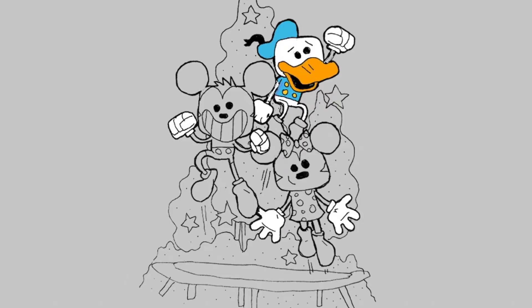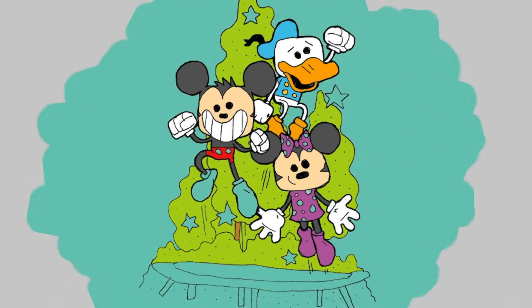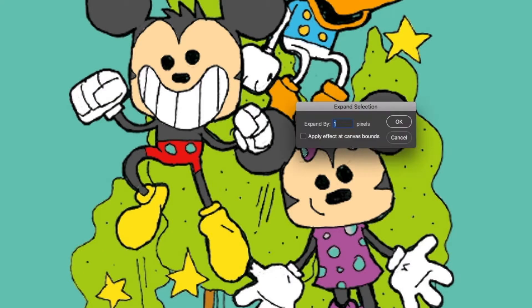Now I'm adding some color — starting with Donald Duck, then going over to Minnie and Mickey Mouse. This is all getting colored in Photoshop, and I'm also using a Wacom pen and tablet, but if you're good with your mouse you could always just use that. So this is more of a process video.